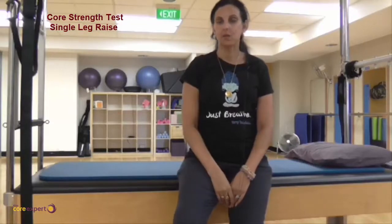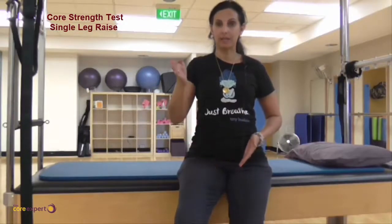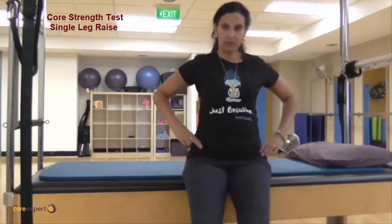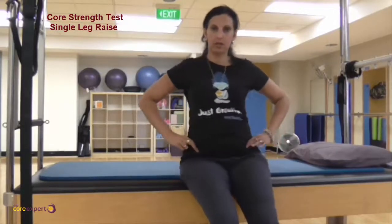The straight leg raise is one of the tests we use for core stability. We're looking at whether you can stay stable and lift the leg up when lying down. The object of the test is that when you lift your leg, your pelvis shouldn't twist or move — you shouldn't lift or sway, and your body shouldn't move at all.